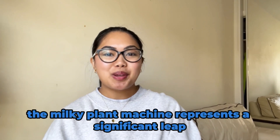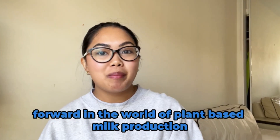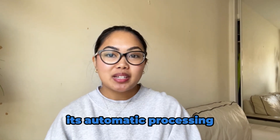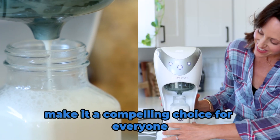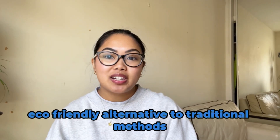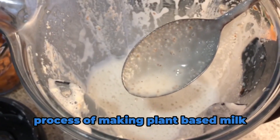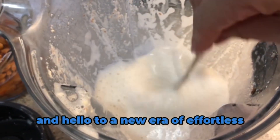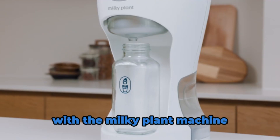In conclusion, the Milky Plant Machine represents a significant leap forward in the world of plant-based milk production. Its automatic processing, efficient straining, and sustainability focus make it a compelling choice for everyone seeking a hassle-free and eco-friendly alternative to traditional methods. Say goodbye to the laborious process of making plant-based milk and hello to a new era of effortless, sustainable milk production with the Milky Plant Machine.